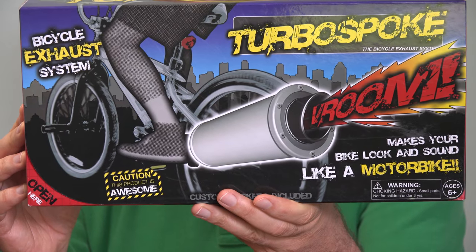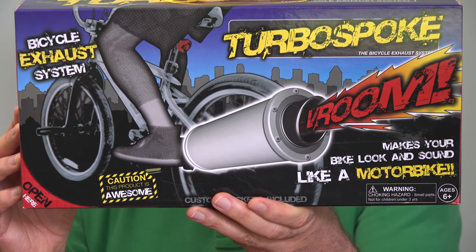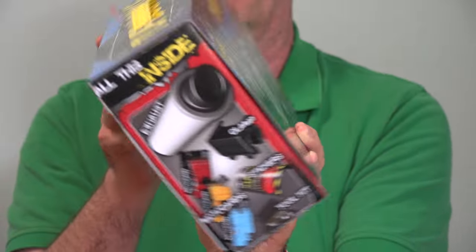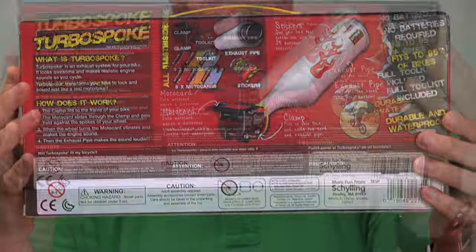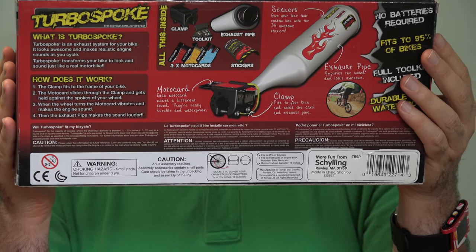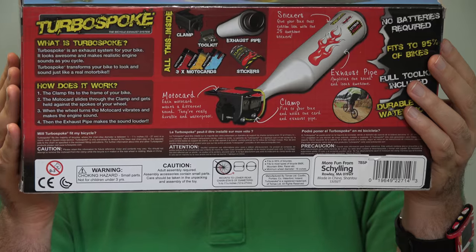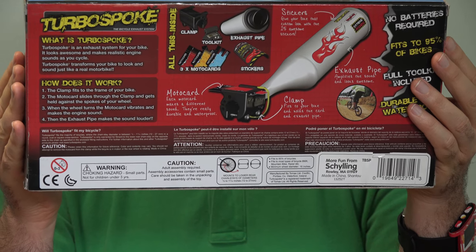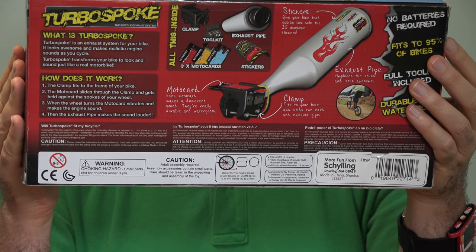The Turbo Spoke sound maker and sound amplifier is supposed to fit 95 percent of all bicycles, so there's a good chance whatever style bike you have, this will fit yours. It comes with three different cards, each of which makes a different sound when it's in the spokes of your wheel, so you can find the one you like best, or if you get tired of it, swap it out. There's also a set of stickers so you can customize the muffler exactly how you like.